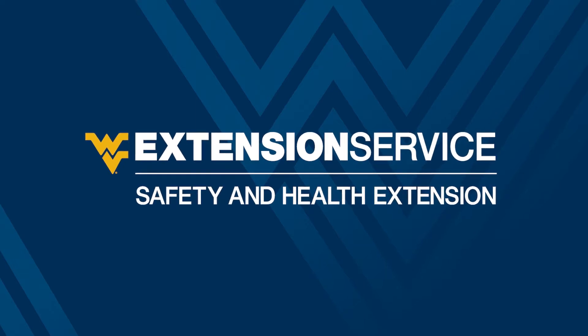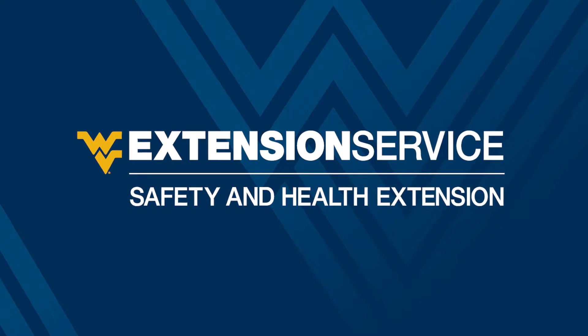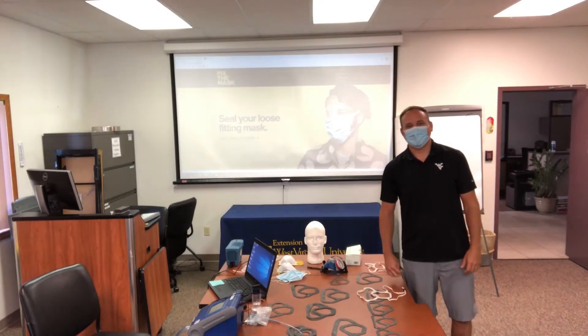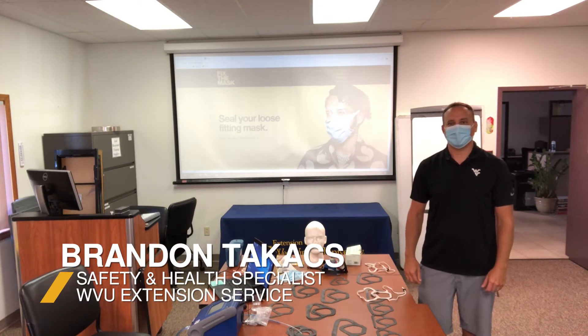This video is brought to you by West Virginia University Safety and Health Extension Service. My name is Brandon Takis. I am a Safety and Health Specialist at the WVU Safety and Health Extension.